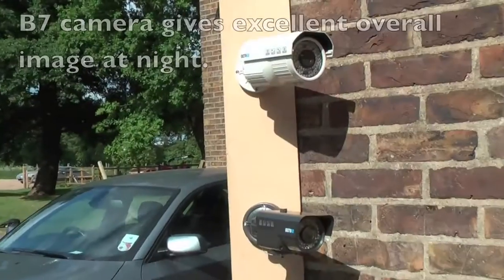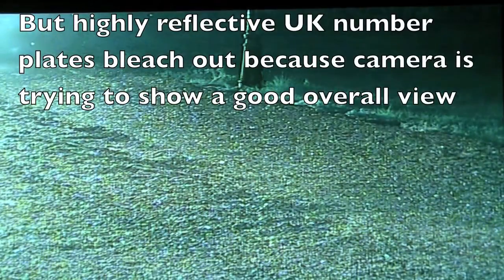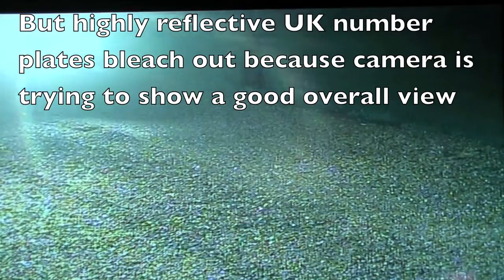We always recommend you use an ANPR camera in conjunction with a standard day-night camera. That way, you get superb daytime images, and you also get a good overall view at night.